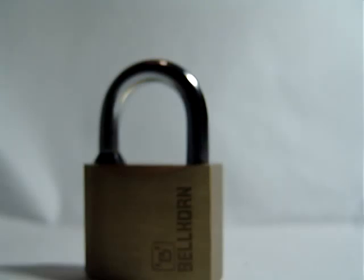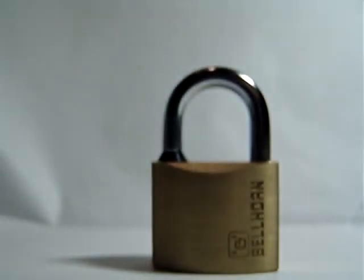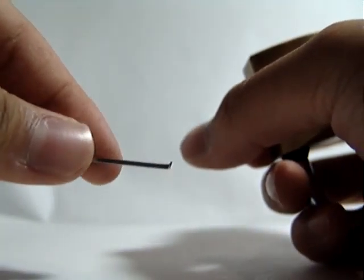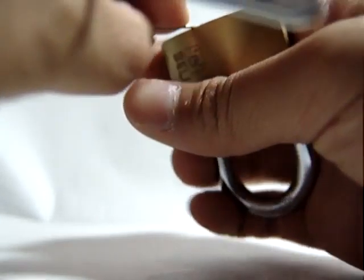Funny enough, strangely enough, what I found was that the dedicated crucible picks don't work on this lock. What I found did work really well is a double ball pick, which you'd use for a double-sided wafer lock usually, and a small bobby pin tension wrench. With a bobby pin tension wrench, I would just stick it right into the keyway.